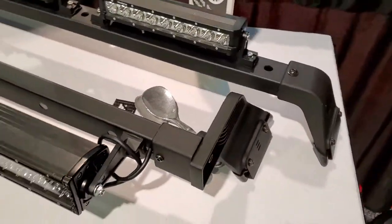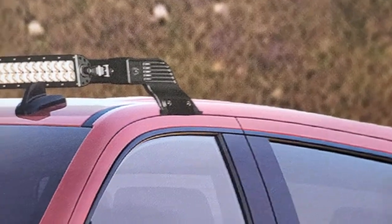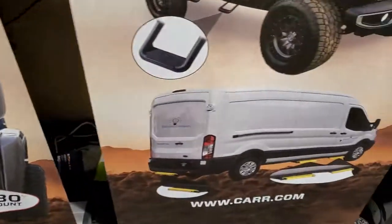Here's a picture of a truck with these light bars on it. They mount on the inside of the door jamb — that's where they would go. We also have some other product shown in our displays.